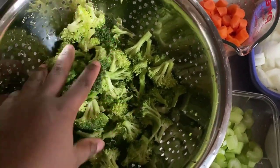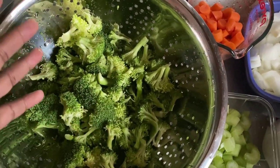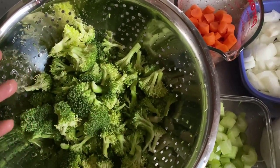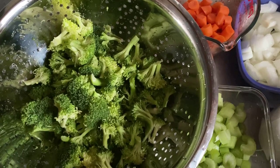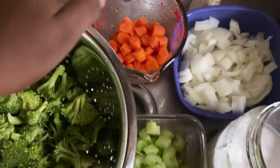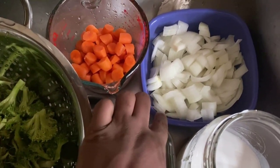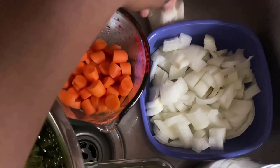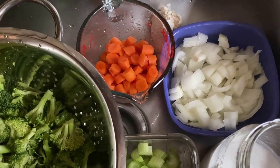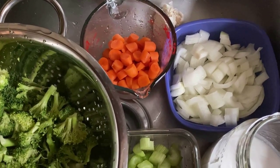So you're going to need some broccoli florets — about three cups. You could use more or less depending on how big a portion you're making. You can always double this recipe if you want it to serve longer throughout the week. I have one cup of celery, which I have washed and chopped up. I have one cup of carrots and one onion, also washed and chopped up. I have some garlic — about two to three cloves depending on how much you like garlic. If you don't have garlic cloves to mince up, you can always use garlic powder instead.